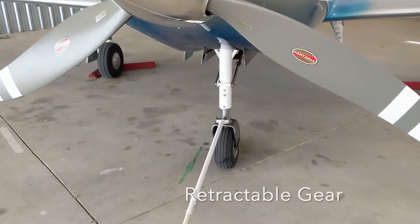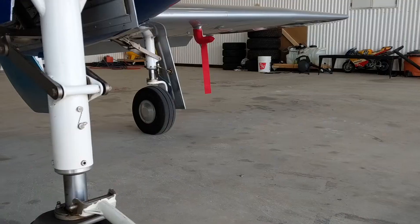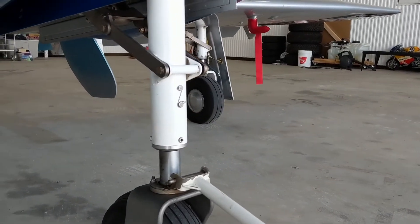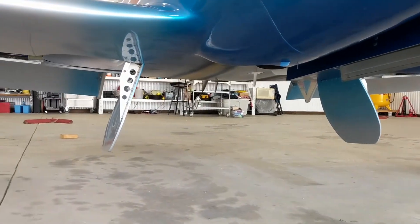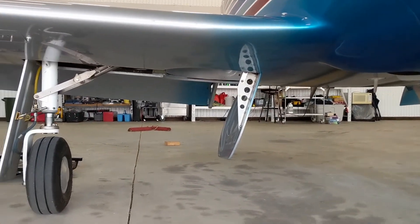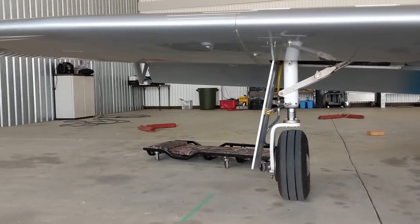You can see that it's retractable gear, which of course lets you reduce drag on the aircraft by getting the wheels up out of the airflow into either the wing or the fuselage — critical if you're designing an aircraft for speed. It's a fairly simple system; the mechanism is through electrically actuated hydraulics, and the gear is held up by hydraulic pressure.